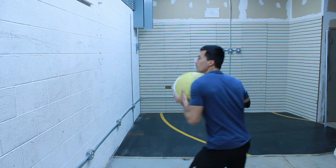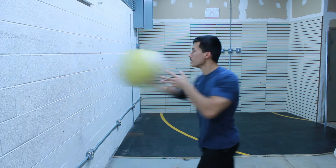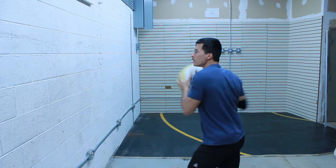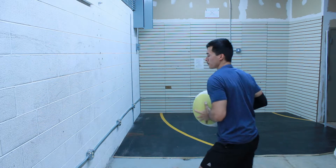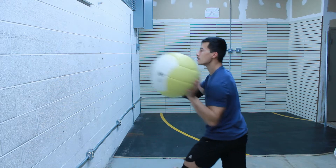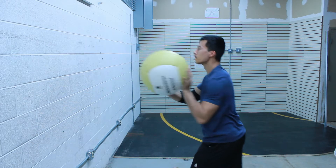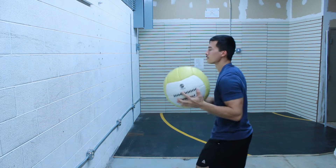This here is a medicine ball throw. I'm basically just doing the cross and throwing the medicine ball — it's an eight-pound medicine ball. Then I'm going to do the jab, which is a little harder, especially with the eight-pound medicine ball.